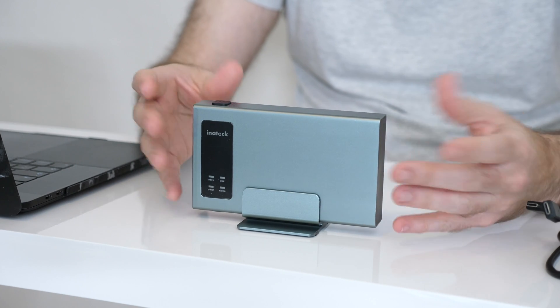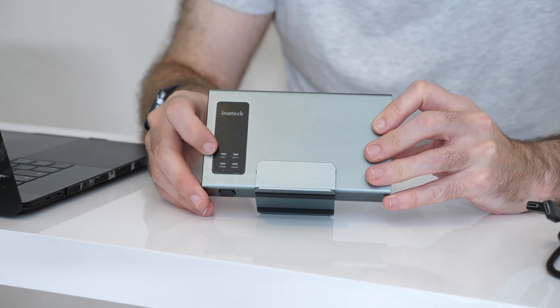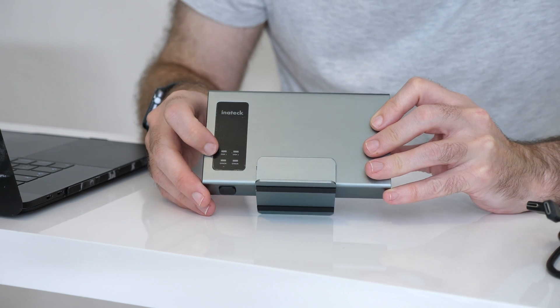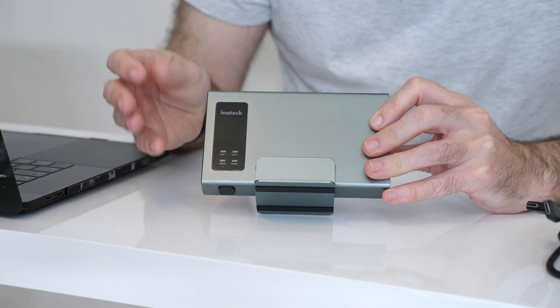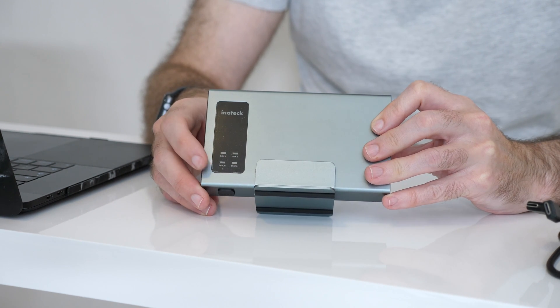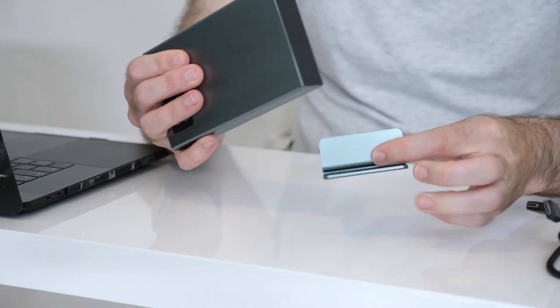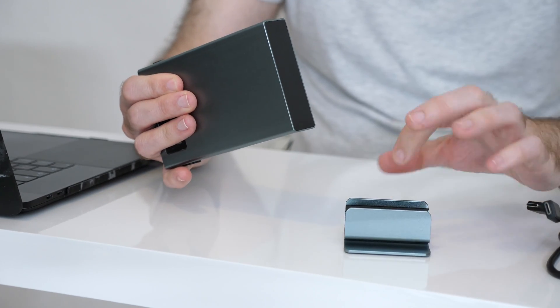It's really neatly designed. We've got some little LEDs which come on when I actually plug the drive in, and these indicate the hard drive activity — or in this case, solid state drive activity — and also if there's an error on either of the drives. It also comes with this little stand, a really neat little stand to stand it up on the desk.